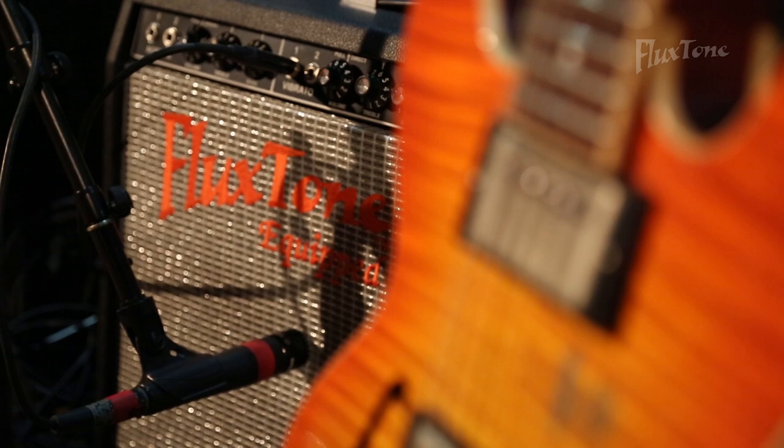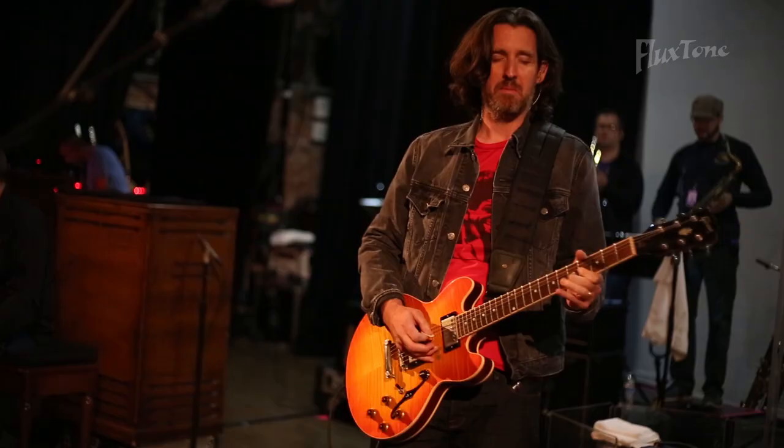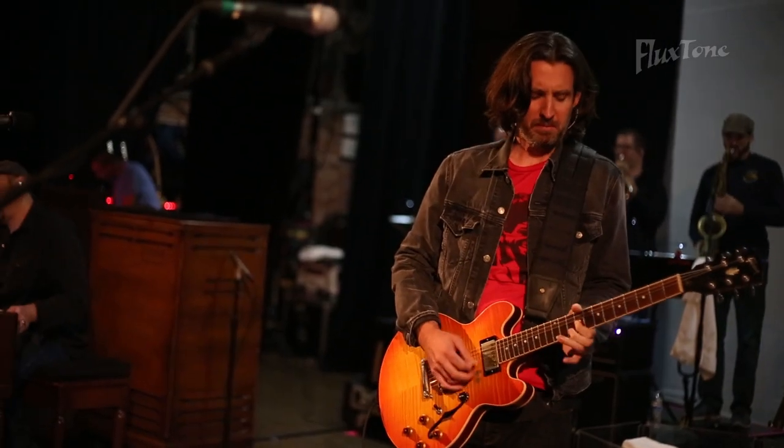So that's about it. Make sure you get out and try Denver Ampworks custom amps and flux tone speakers for yourselves. You'll be seeing me on tour with this amp with the Greg Allman Band real soon. Thanks for watching.